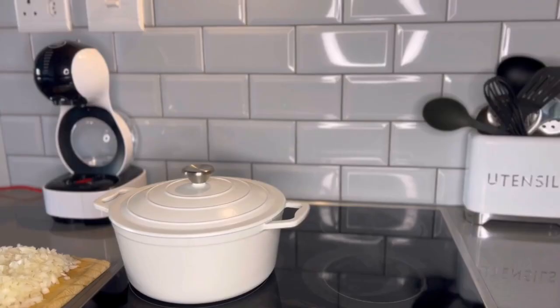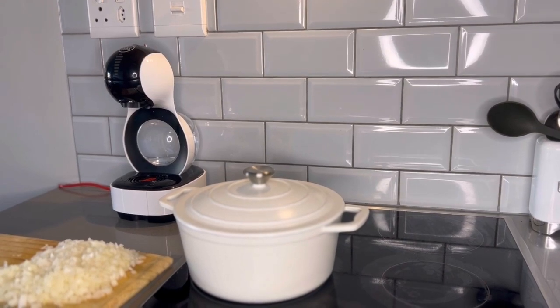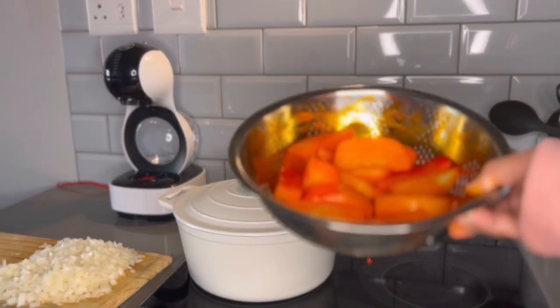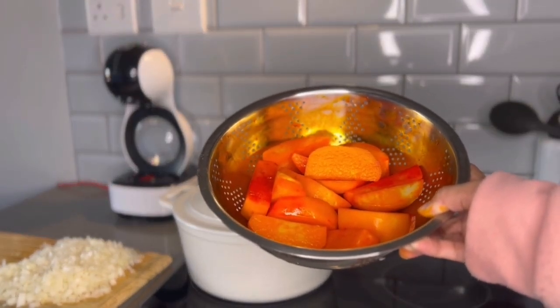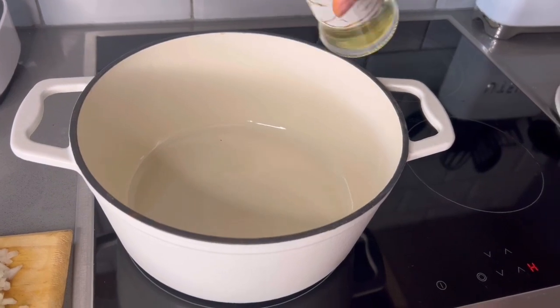The first step is heating up your pot. As you can see I've got my chopped up onions, my blended tomatoes, and my chopped up potatoes. The first step is to heat up some oil in the pot.